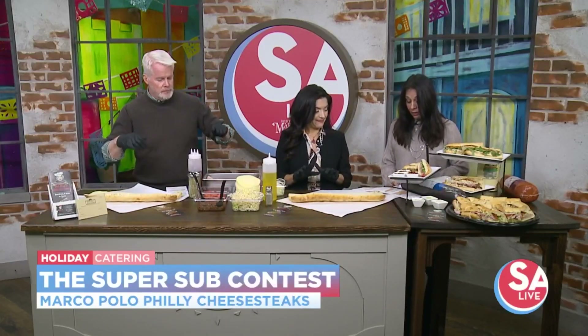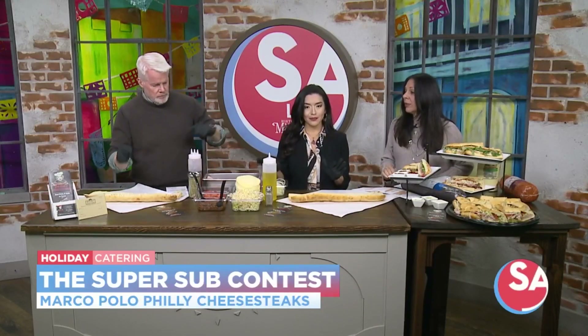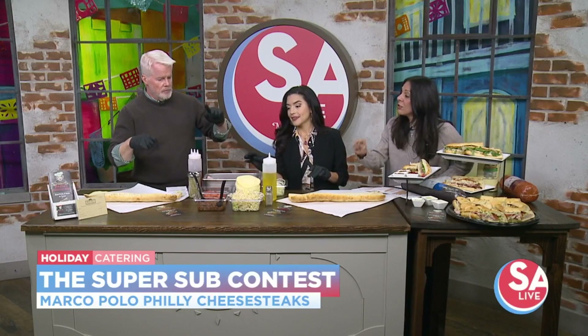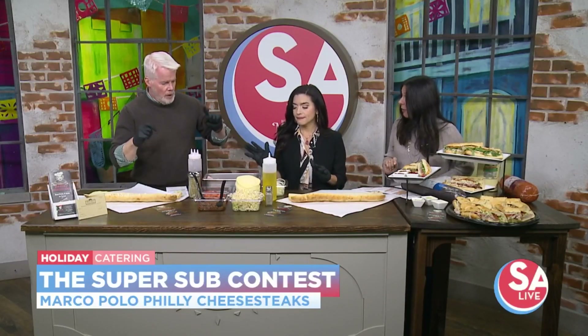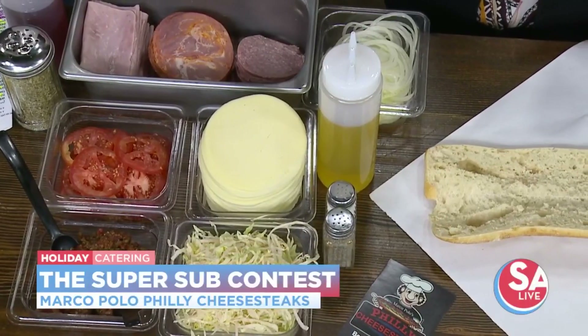You guys are going to have a challenge because I can make a super sub in two minutes and fifteen seconds. You're going to start with your cheese, then your meat — your salami, ham, capicola, lettuce, tomato, onions, oil, vinegar, roasted red pepper relish, salt, pepper, and oregano. First one done wins. Ready? Set. Go.